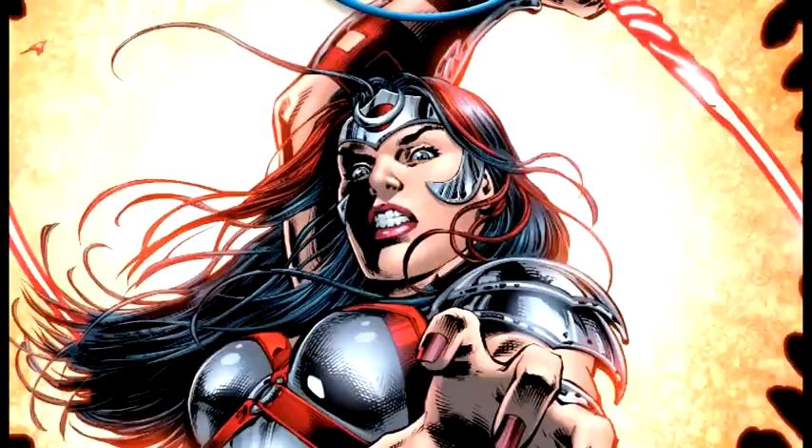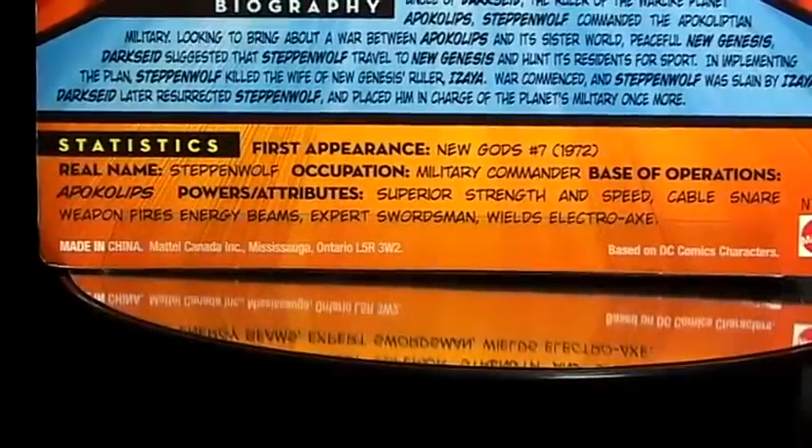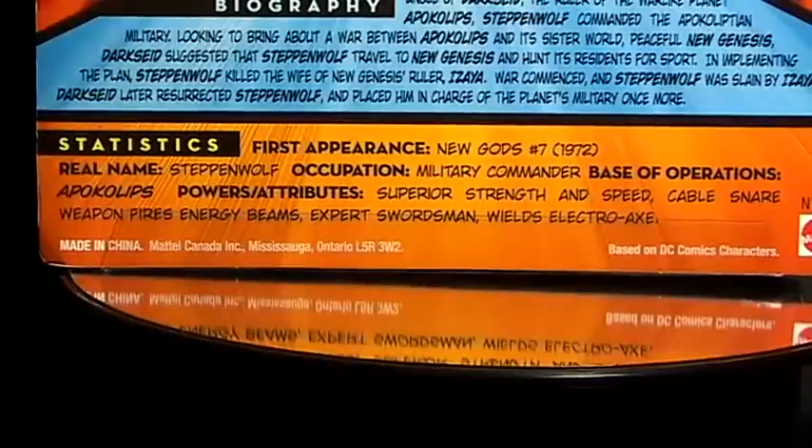I really enjoy Earth-2, I recommend you guys pick it up. So Flester Simmonds' New Gods Issue 7, 1972 — I wasn't even born yet, so this guy's older than me. World name: Steppenwolf. Occupation: Military Commander, Head of Operations, Apokolips. Powers and Abilities: Superior Strength and Speed, Cable Snare Weapon, Fires Energy Beams. So I guess that axe is an Energy Beam weapon. Expert Swordsman. Wields Electro Axe — oh, that's what that is. Alright, we'll be right back and we'll open this guy up.